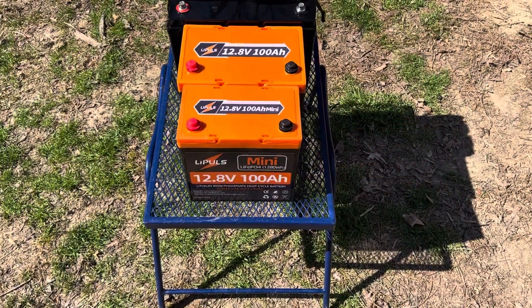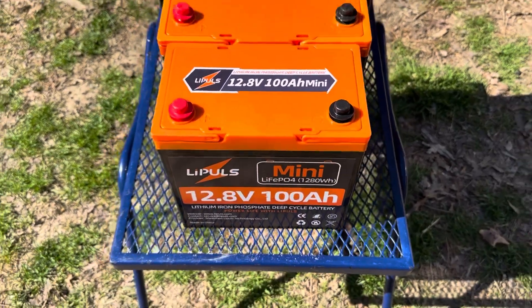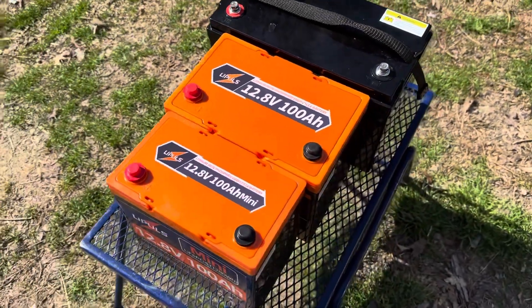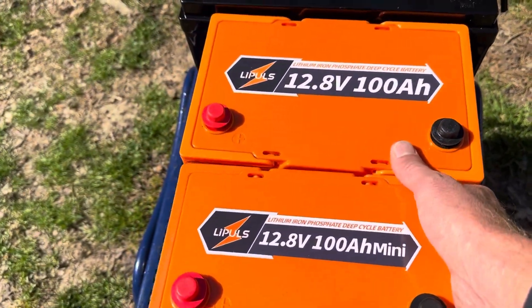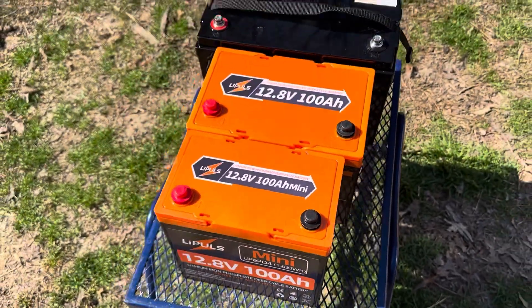Just wanted to show you a size comparison between the Leapools mini — you see it sitting here in the front — here's the Leapools Group 24 right here, and then I've got a Group 31 behind it. So to give you an idea of the size differences: they all have the same capacity, except this mini is just, well, it's mini. Such a small, compact size, but still power dense.